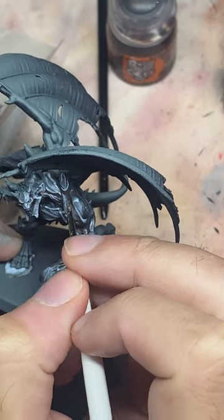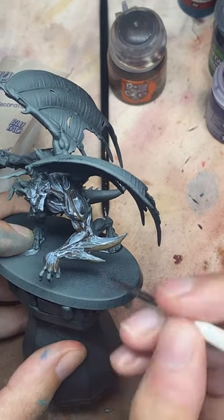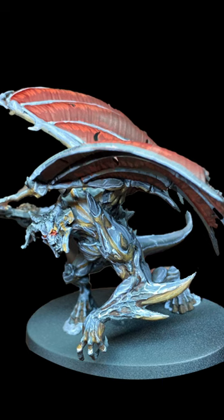Then we're going to work up from Rhinox Hide with increasing amounts of Baelor Brown into the shadows to brighten those up. We then finish off the model with some reds.